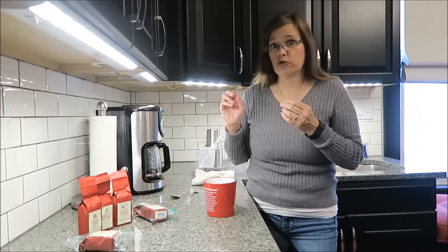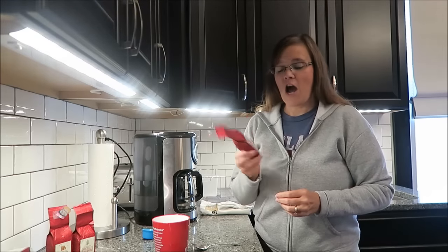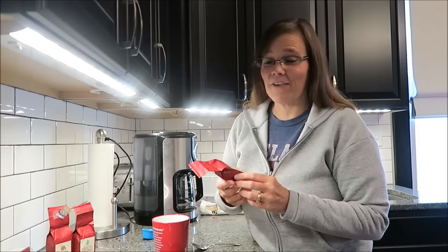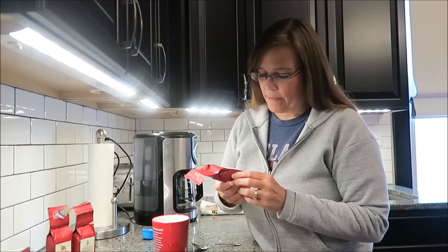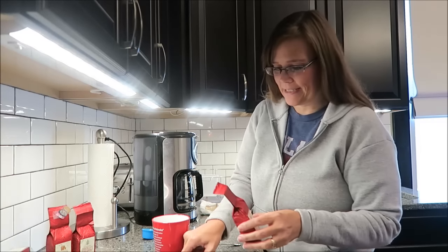Doesn't mean that I don't like it. It's just that it's not one where, if you're trying to choose ones you definitely need to get this year, that one you could leave on the table. Today I'm going to be trying the holiday eggnog and I'm really excited about this because I love eggnog. It says it is creamy eggnog flavor with spicy notes of nutmeg and cinnamon.